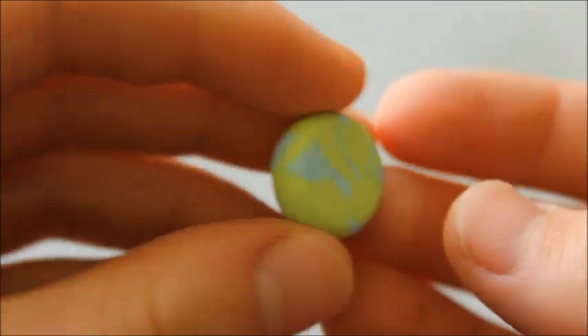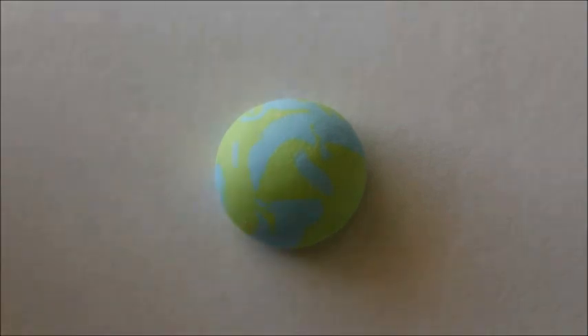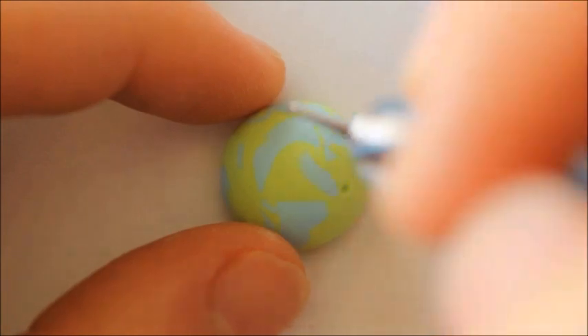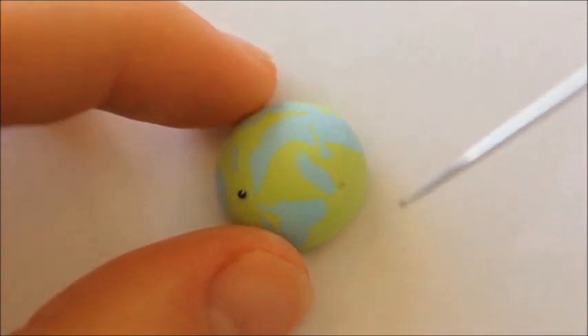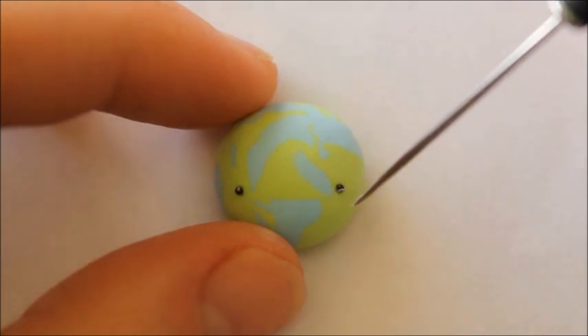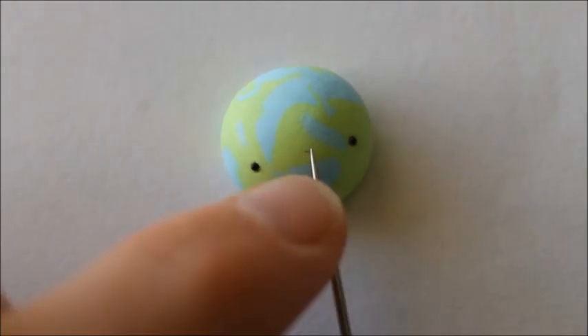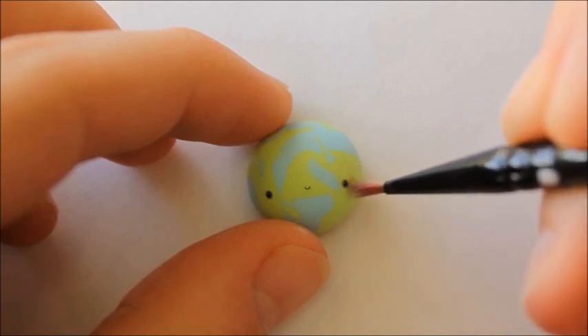It should just look something like this. Now it's time to add a face — for the eyes I'm using micro marbles, for the mouth I'm using a thin snake of black clay, and for the cheeks I'm dusting on some pink chalk pastels.